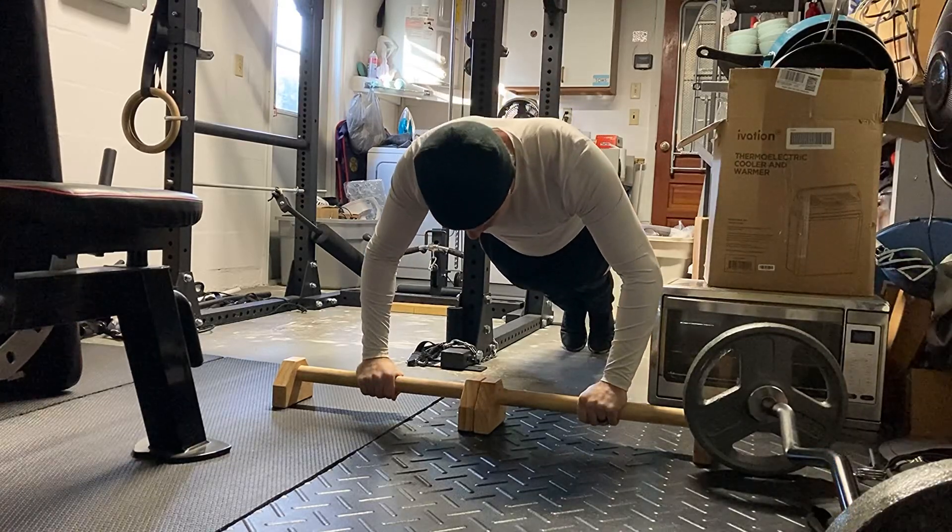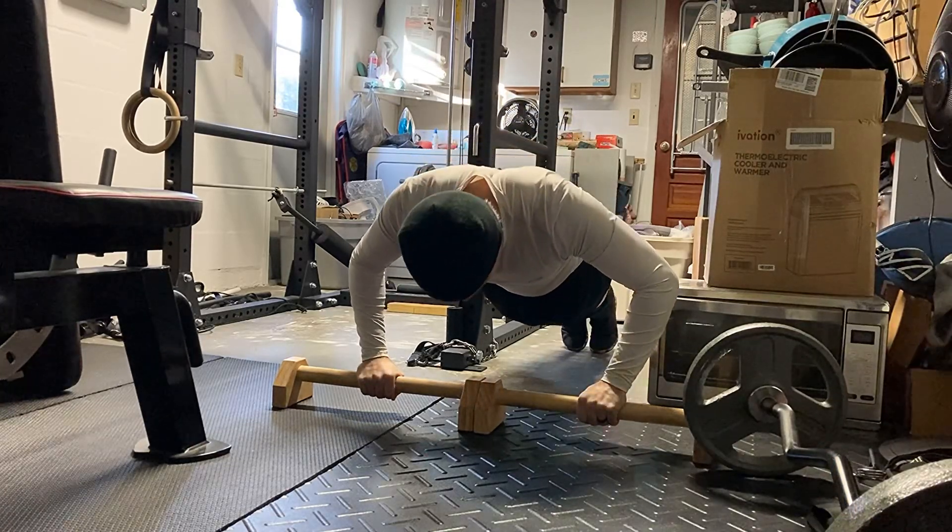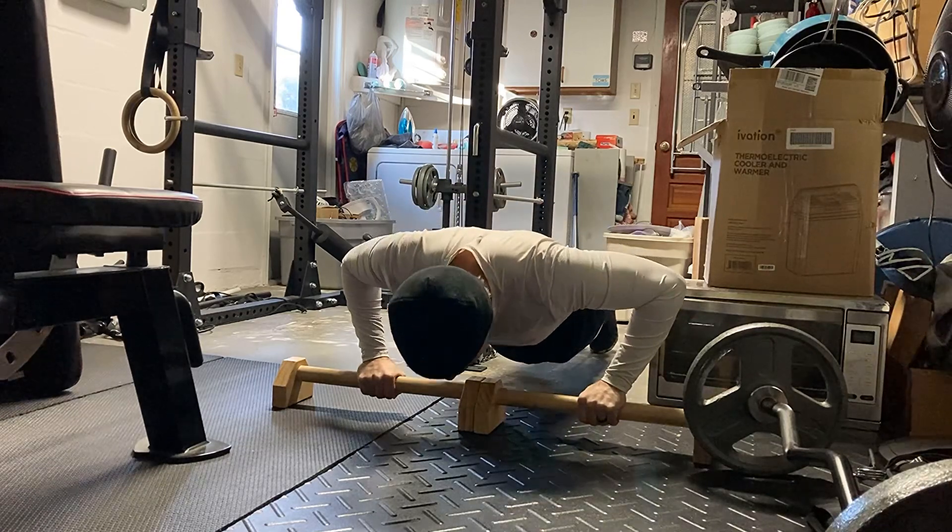What is up guys, it's Coach Cam and we are back today with a full body workout starting off here with push-ups.